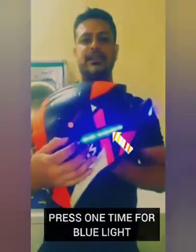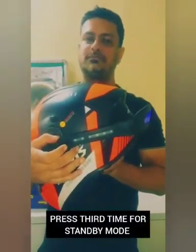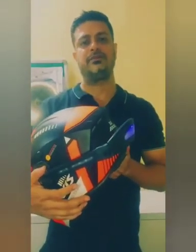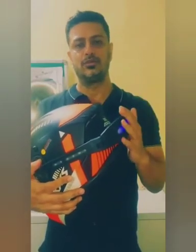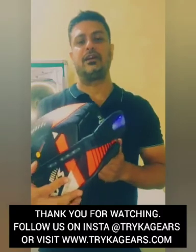As a quick recap: the first press gives the blue light, the second press gives the red hazard blinking light, and the third press activates standby mode. I hope this video has been very helpful for you to understand how the product is used and installed on the helmet. Happy riding and thank you!